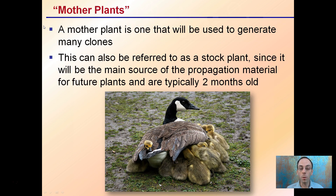A mother plant is one that will be used to generate many clones. This can be referred to as a stock plant, since it is the main source of propagation material for future plants, and typically around two months old. They're that one plant, and they're going to have all these identical offspring that come from that one stock plant.